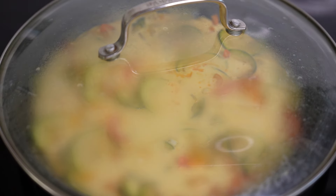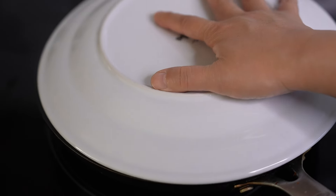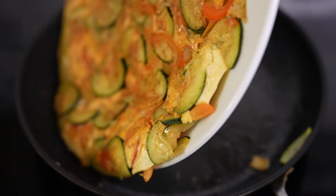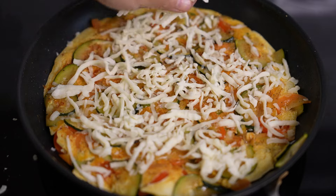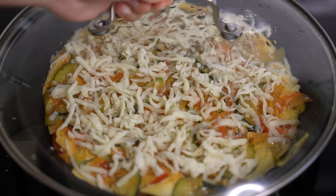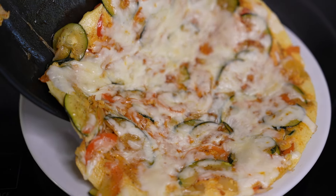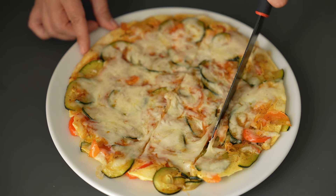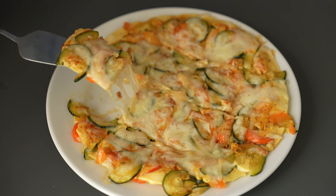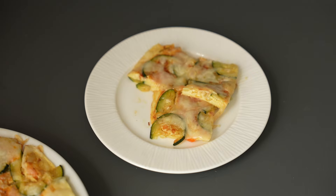Mix it together. Put it in for 10 minutes. I'll start the 2-3 minutes. I'll start with a half time. Here we go.